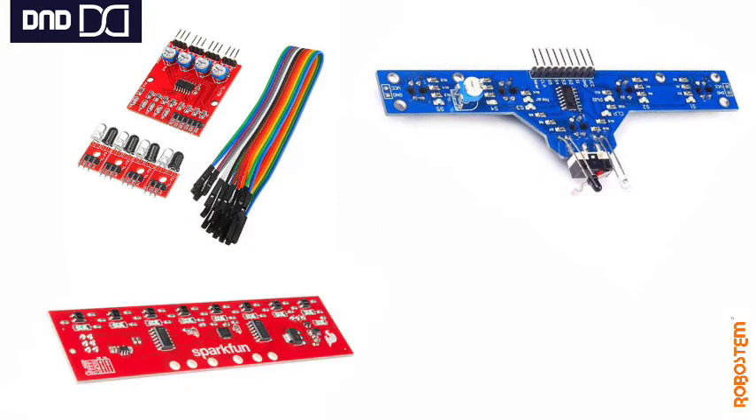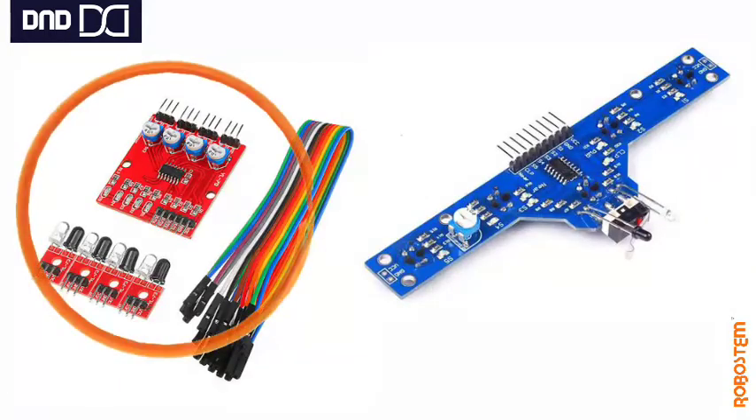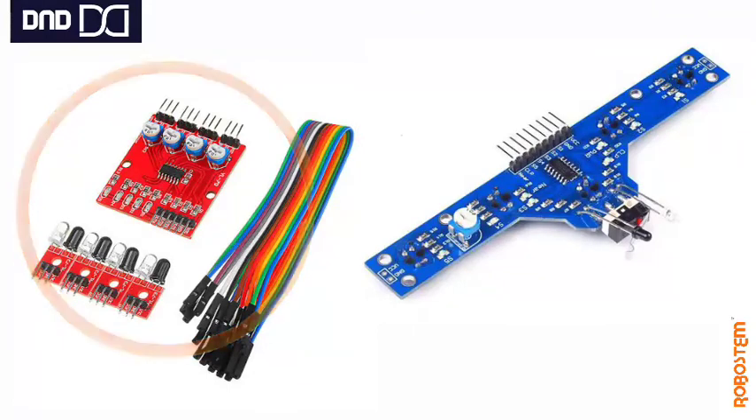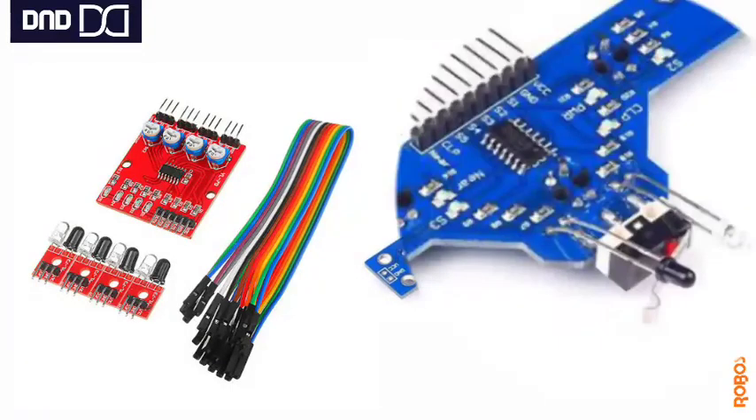IR Line Follower Arrays come in different forms depending upon the company producing them. There are different varieties available in the market. Today we are going to see about the first two — the blue one and the red one. The red one has 4 IR sensors, integrated on the same board, while the blue one has a total of 6 IR sensors and 1 bump sensor.